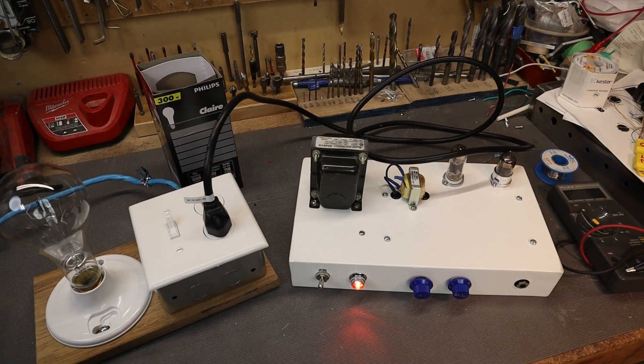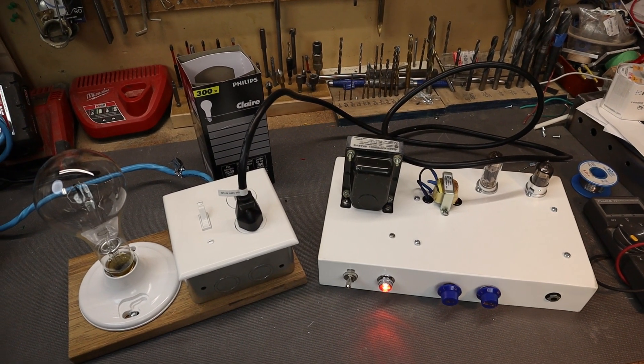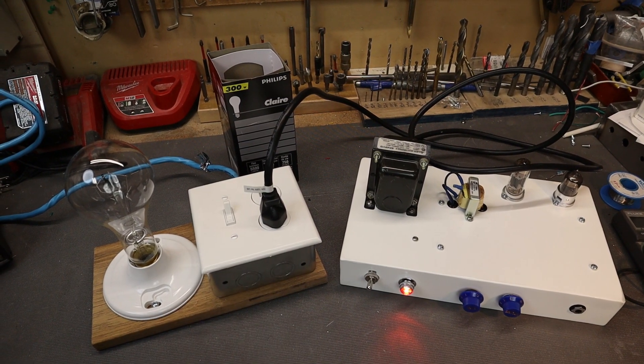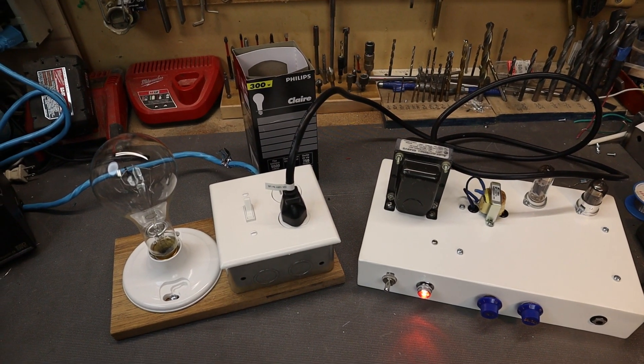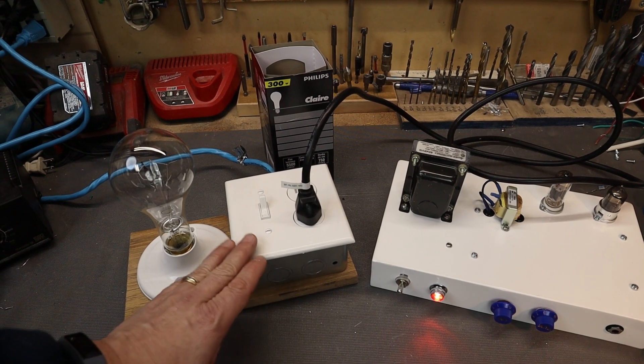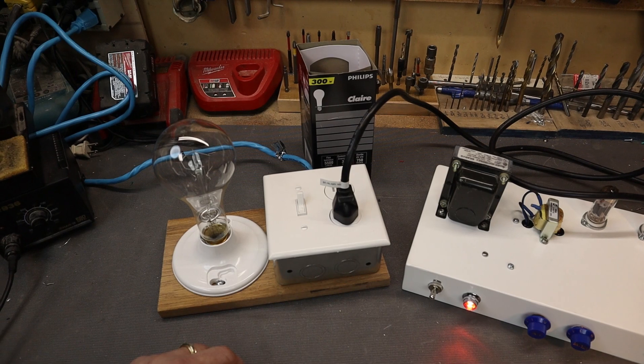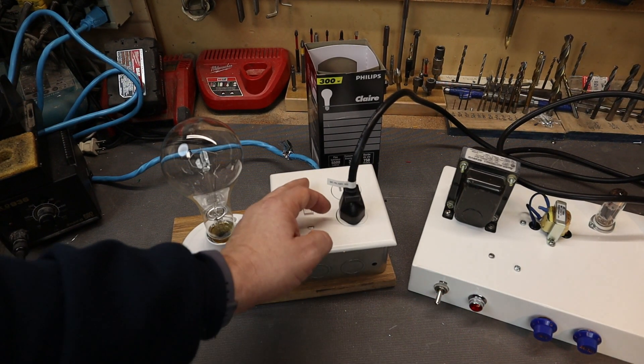The bulb not lighting up means that the amplifier is running normally, drawing the right amount of current with no shorts. If you're ever doing any type of testing or analysis on a new amplifier, always make sure you have it plugged into one of these, because if you make an error, a mistake, or slip with a probe, this device will take the majority of the current.